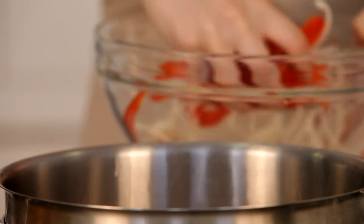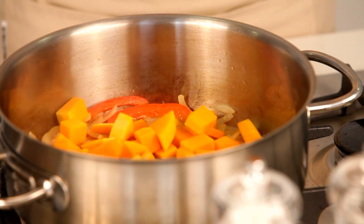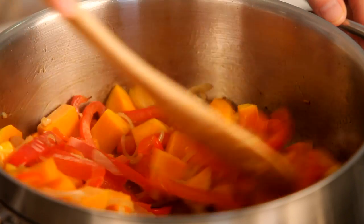Add just a little more oil to the pot before you fry the onion, garlic and red pepper. Once they're soft, add the butternut and fry for another 5 minutes.